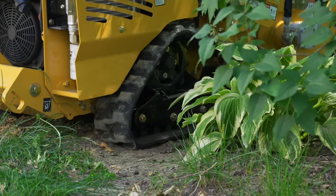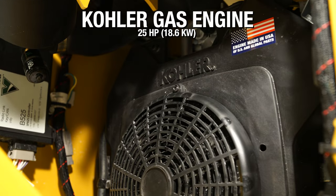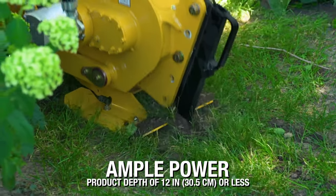Let's talk through some of the highlights of this machine. First, there's the engine. It has a 25 horsepower Kohler gas engine. This provides ample power for plowing small product at depths of 12 inches or less.